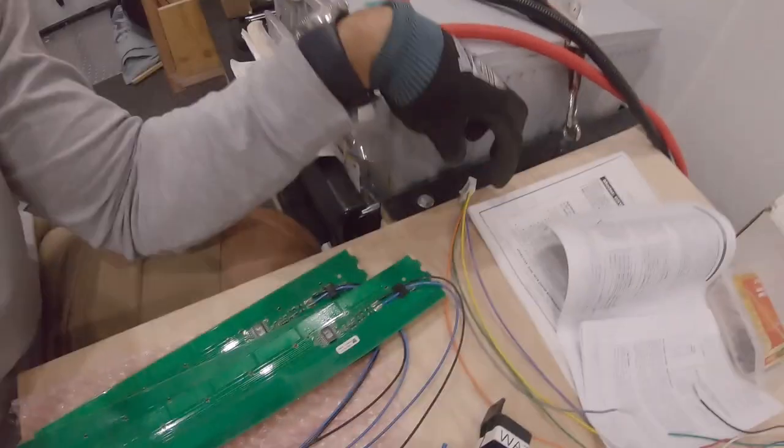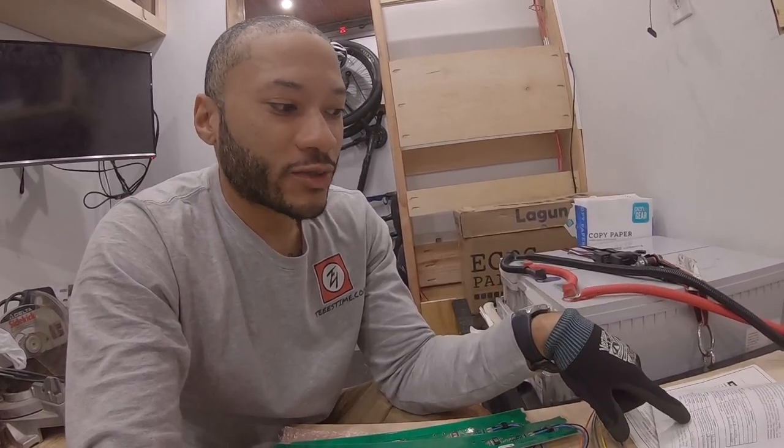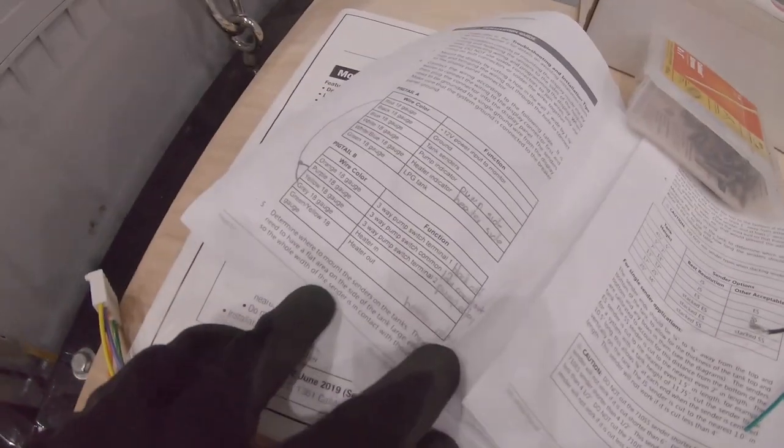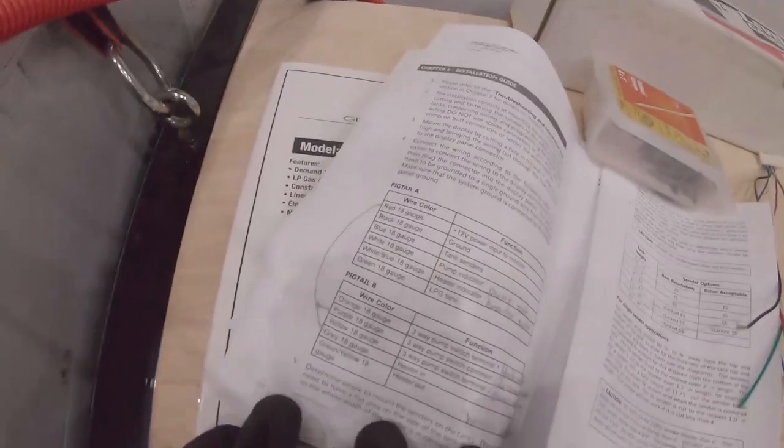The most important thing is to make sure everything is fused — if you do mess up, start with a small fuse. When I was checking the rocker switch I put in a 3-amp fuse just to play with it and see where the power was coming from. I did pop that fuse playing around, but because it was a small amp fuse it didn't cause any issues — the fuse saved whatever might have happened. The instructions are pretty straightforward except for the common terminal and terminal one and two — that was a little confusing but we figured it out.